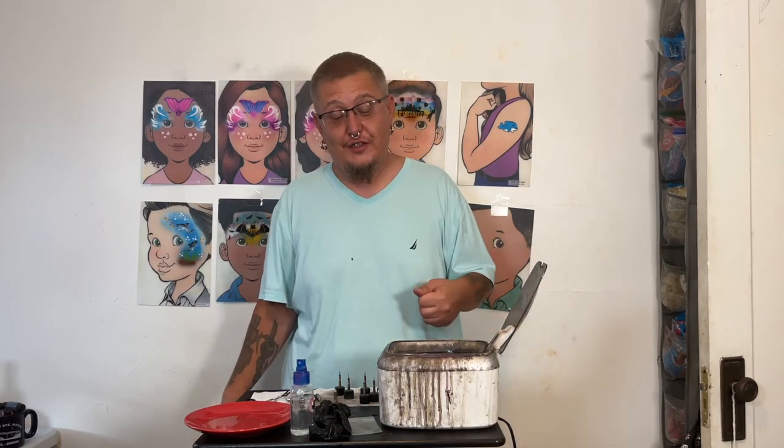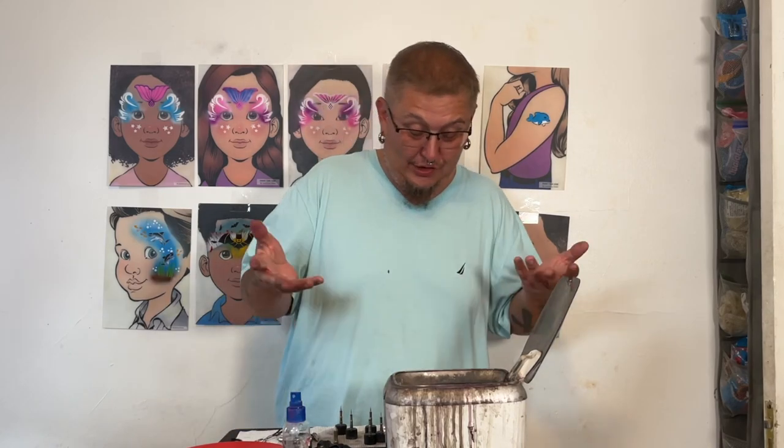99% alcohol will take ink stains off the counter, or a Clorox wipe will too, but it's better safe than sorry — use a towel. One more thing: I will reuse this alcohol. I know it looks gross, but it's still alcohol with just airbrush ink in it. We're only using it for cleaning, not for anything else, so I'll reuse it rather than throwing it away.